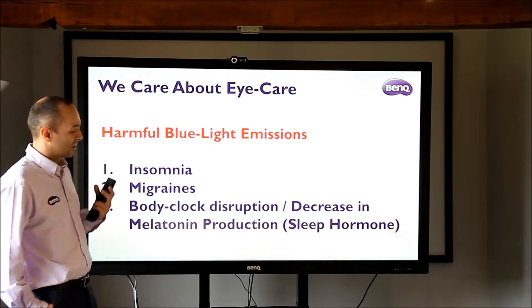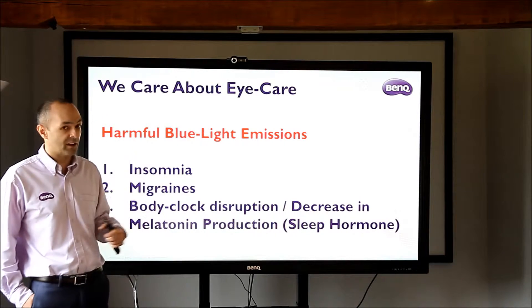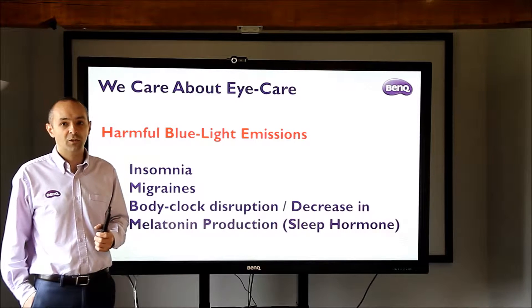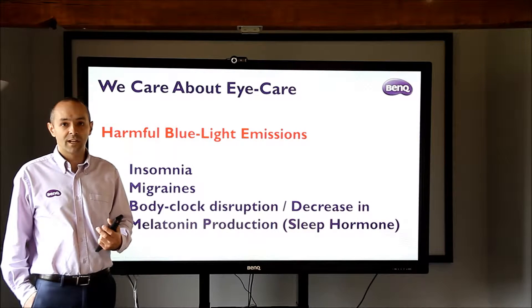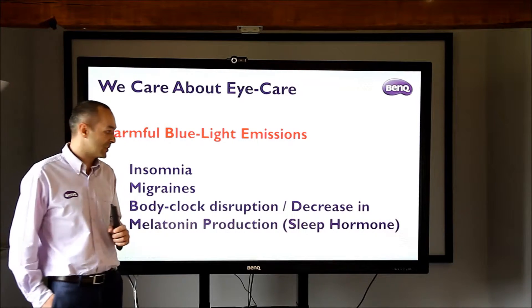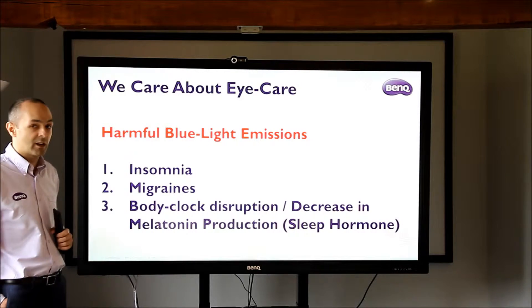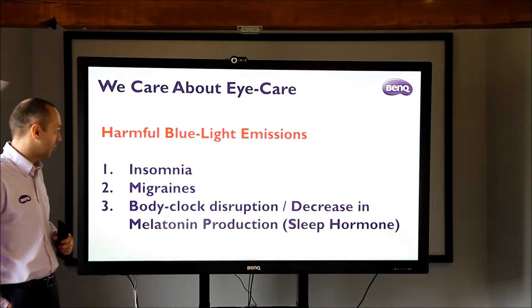I can talk a little bit about some of the issues that these things are causing. Looking at the blue light that's emitted from the screen — if you get a chance, do Google this. There are loads of news reports from the BBC talking about children who use smartphones all day, tablets, ebooks, not being able to get to sleep because of the blue light emitted from these products, and these screens are no exception. This is a list of some of the issues that can be caused by blue light from screens, and these are things you'll see a reduction in if you're looking at a BenQ product.